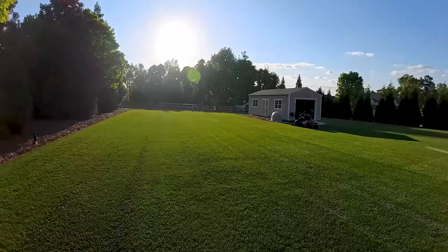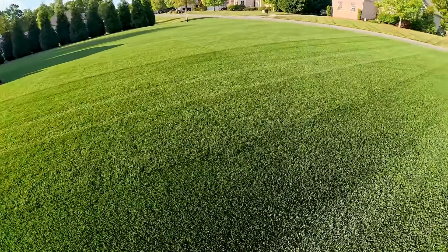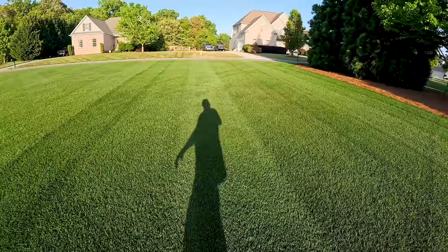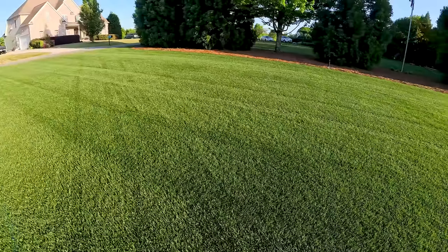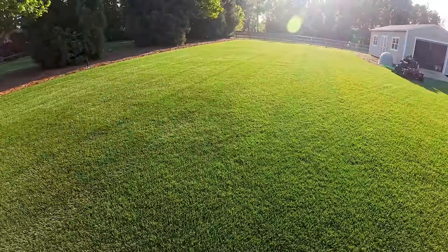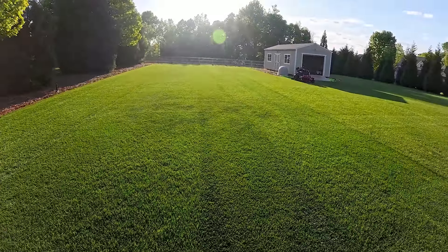You can really see it good when you're looking into the sun. Watch — I'm gonna keep the camera on it and we're gonna make a full 360 all the way around. Look at it go away. See there — now the sun's to my back, you really can't see it all that much. And as we keep circling around, you'll see the blue begin to come back.